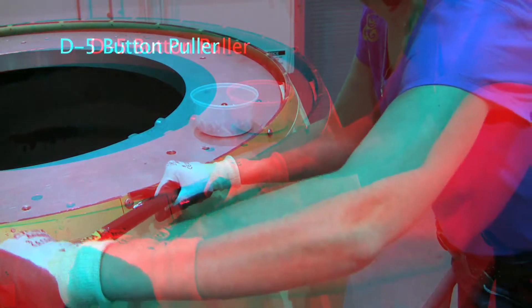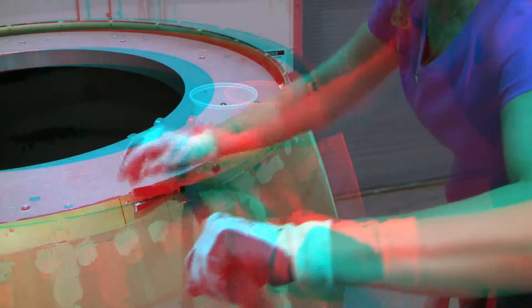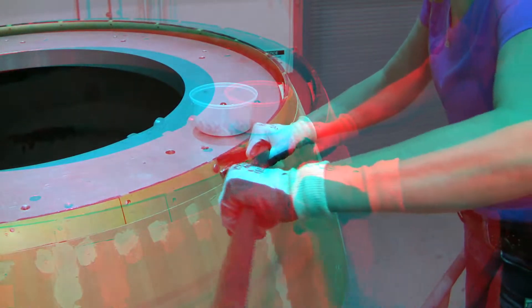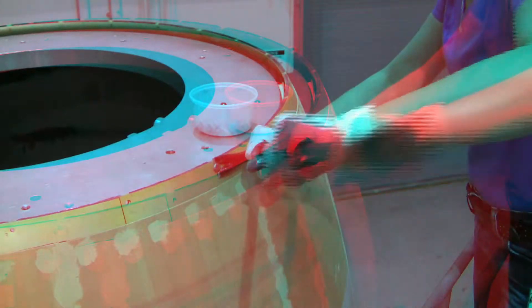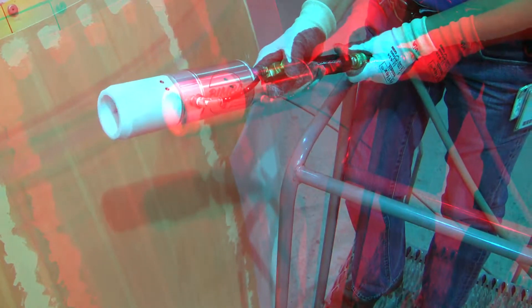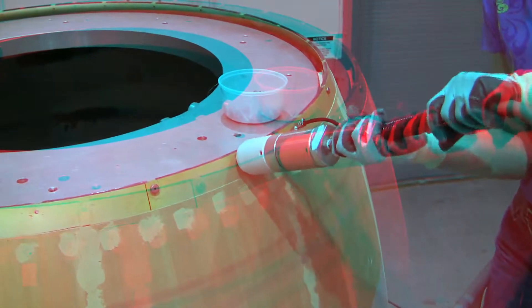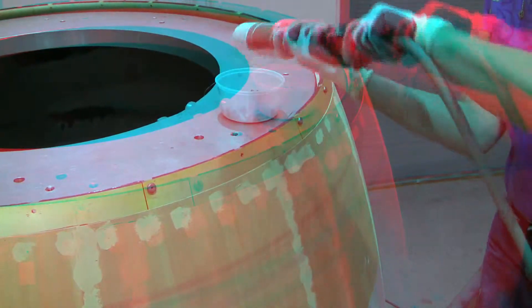Button Puller. A crowbar is used to remove 48 buttons from the top and bottom fairing edges. The removal of each button requires over 2,000 pounds of force and exerted high ergonomic strain on the employee. No force is required now to remove buttons thanks to the use of a custom-designed pneumatic tool. The button puller has additionally decreased removal time by 50%.